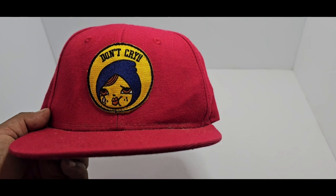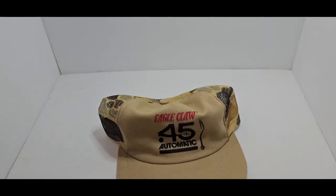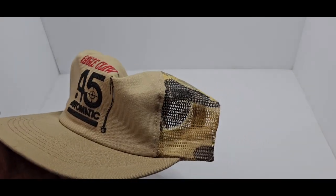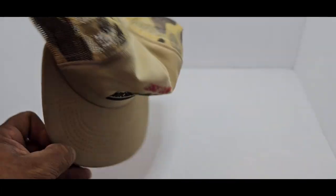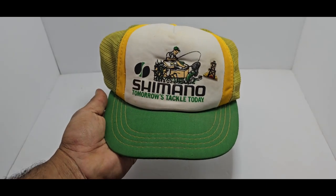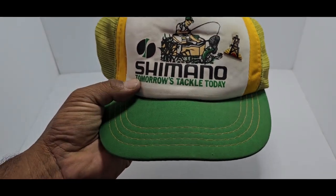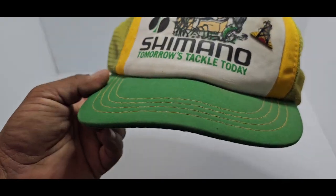Here's one that one of our buddies sent us — it's supposed to be some cartoon from Japan, and that's for when you miss your fish, don't cry. After that, we have a couple more. This one is pretty interesting — the Eagle Claw 45 Automatic. I'm assuming it's referring to some hooks. I'm not too into Eagle Claw but I could not let go of this hat because of the color scheme. Then we have a nice foamy pad-front Shimano with a 'Tomorrow's Tackle Today' slogan. This one looks like it's missing the snapback — probably dried up — but a Shimano nonetheless. Pretty cool, very retro.